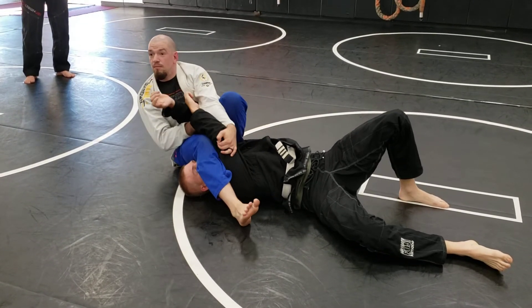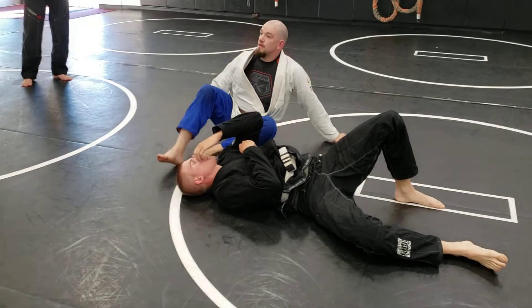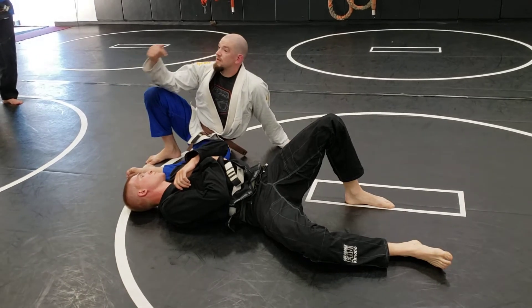And I hold on to his other tricep as I sit back. Now, my bottom knee here is going to come up, and I should be able to underbar. So I threaten the choke, to threaten the Americana, to break his arm.